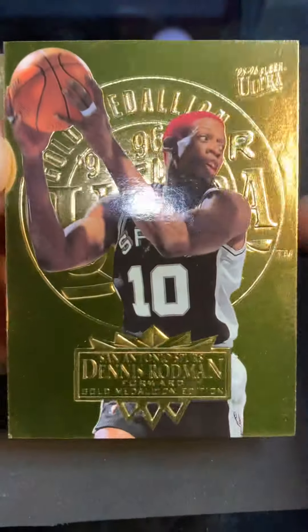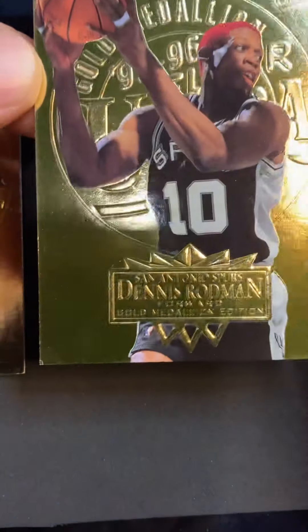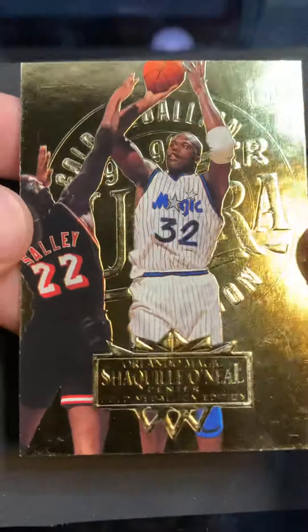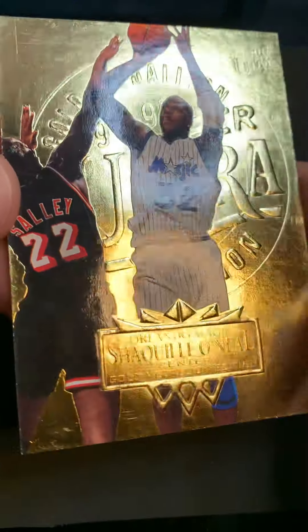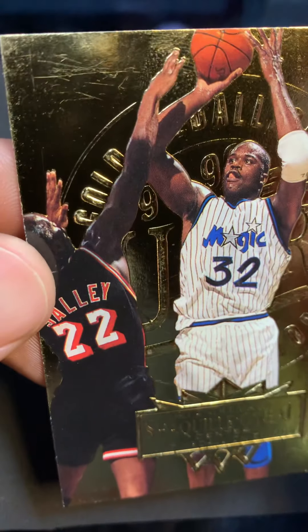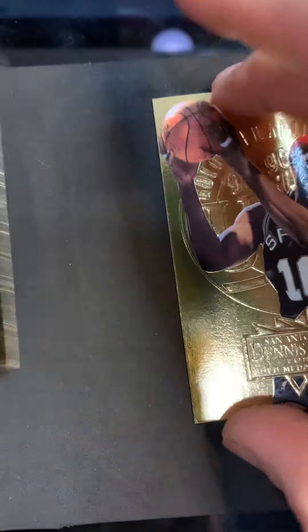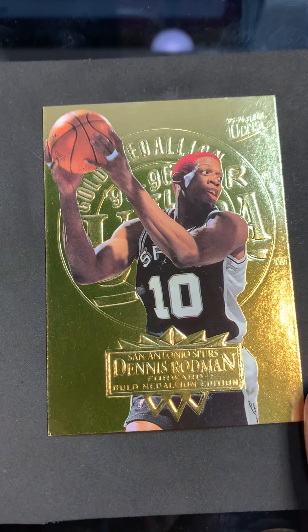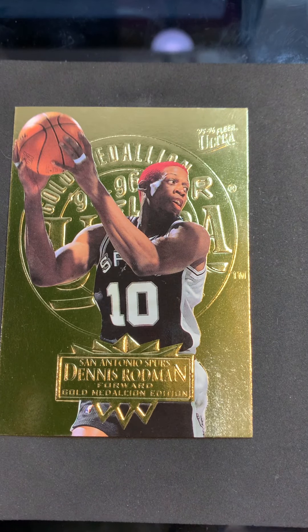Let's bring Dennis back and wrap it up. This card was cleaner - it had a lot of stuff on it but it lifted up nicely. For Shaq, we tried, but the card looks clean and pretty even if we couldn't remove the scratches. I hope this helps. I always want to shoot straight and be transparent - there's some things you can fix, some things you can't, but it's always worth a shot. If you have any questions, hit me up anytime. I'm Kurt with Kurt's Card Care - thank you so much for checking out my channel.